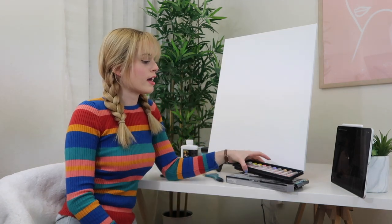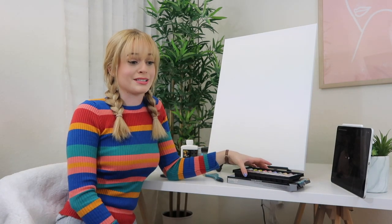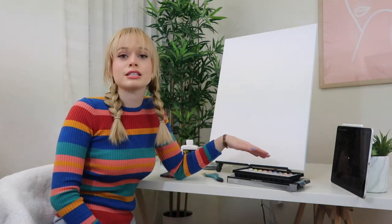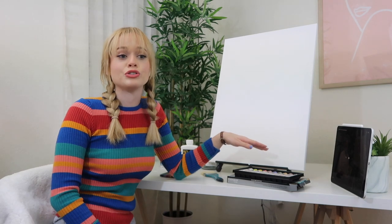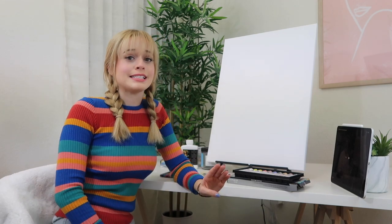So I have oil paints with me today. I've actually never used oil paints, so this is going to be interesting. I always use acrylic whenever I'm painting, so this is going to be a completely different medium. I do not know how this is going to turn out, so I really hope it turns out semi-decent.